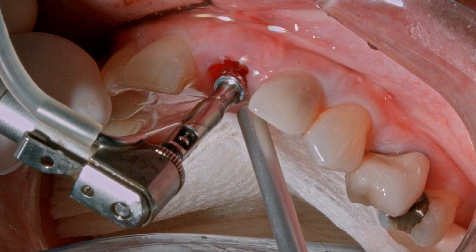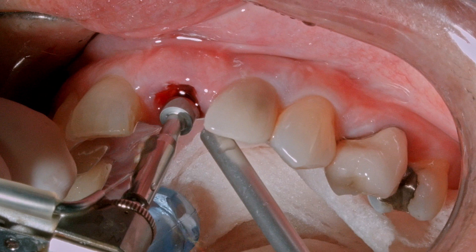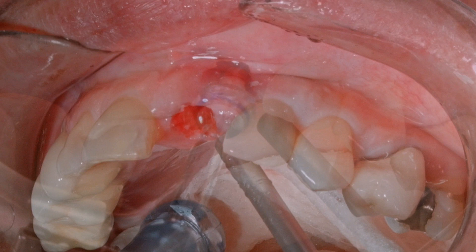Our first case is a maxillary central incisor immediate implant placement. We can see here going from the two millimeter twist drill to the number two multi-drill. We're drilling to place a 13 millimeter implant. The top of the black line is at 15 millimeters at the tissue level, so the implant will be appropriately countersunk.